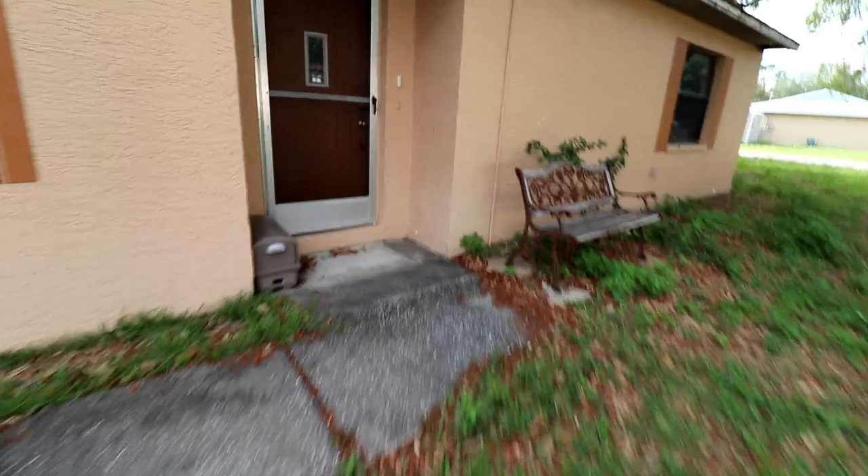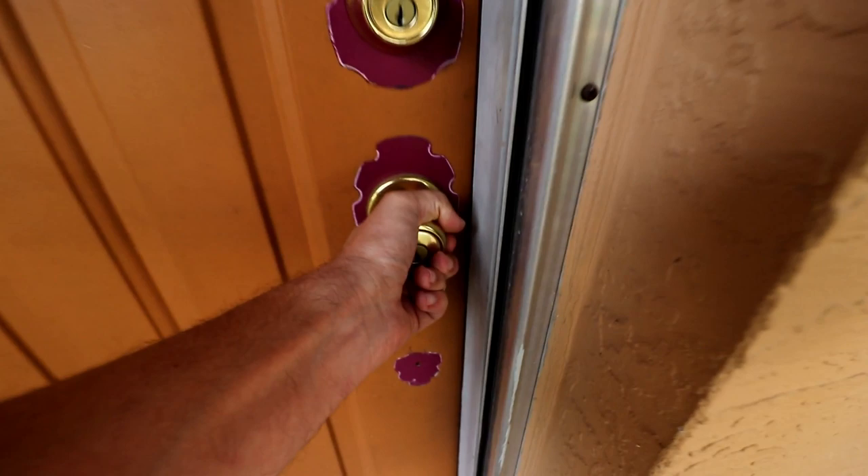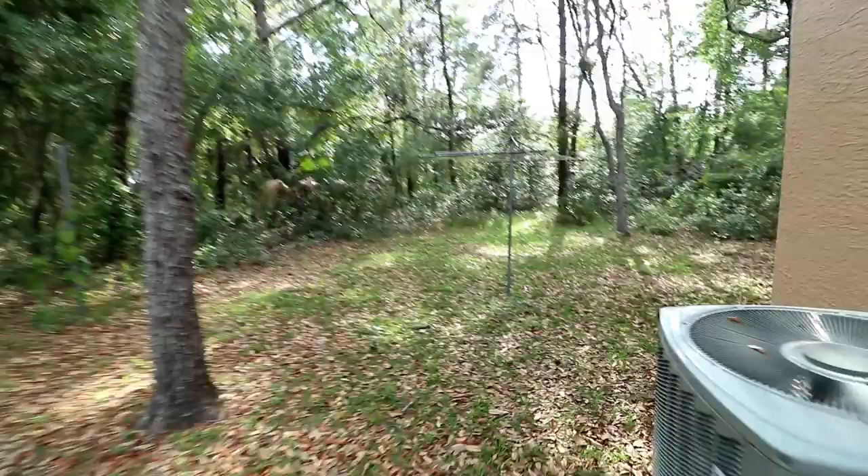Alright, so I picked up another house, and I'm just going to show you the inside. However, this one did not come with a key, so we're going to have to find another way in. It's got a nice wooded area in the back.